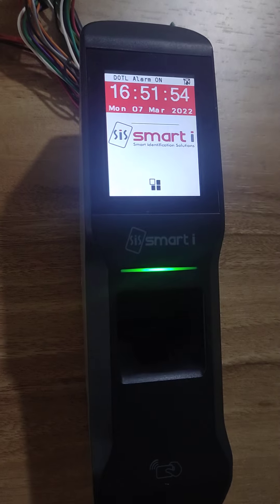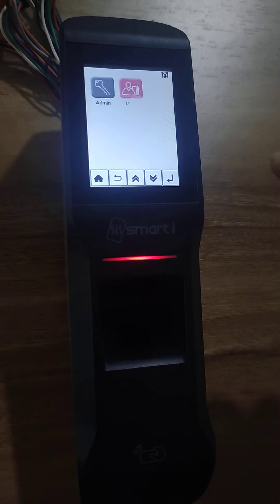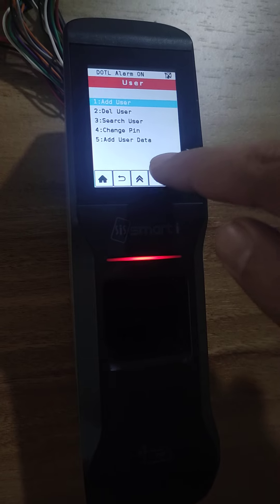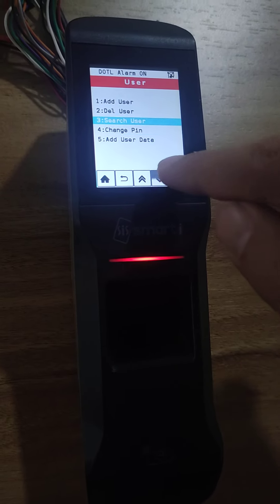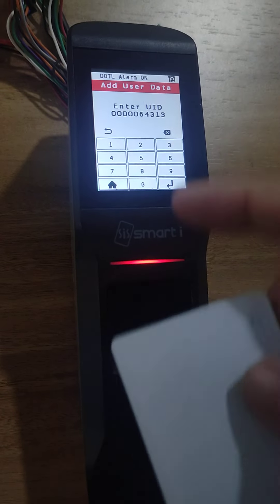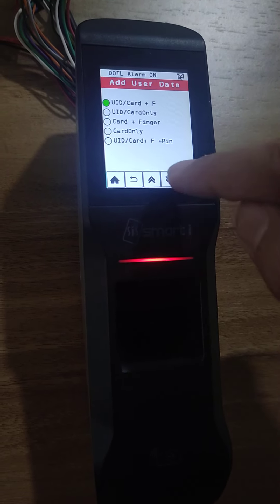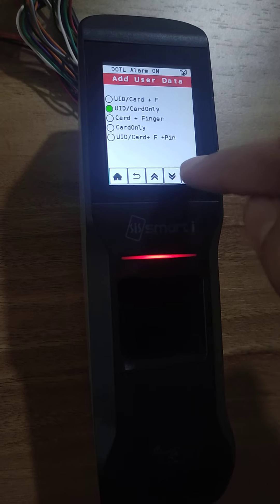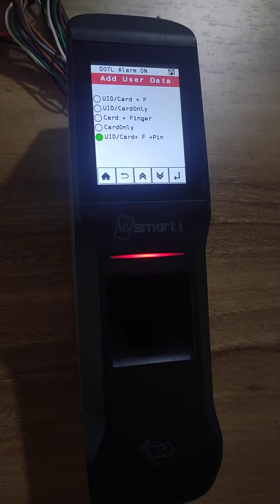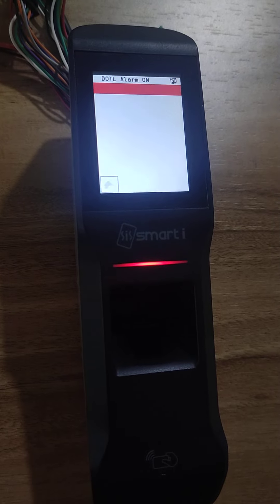Now I will change this authentication type to card plus finger plus pin. For that, I will go to the user and for changing the authentication, I will select the 5th option: Add User Data. I will show this card again — the card number is detected. Now I press enter. Here you can see multiple authentication types. I select UID/card plus finger plus pin, then press enter. It will give the result: user added.